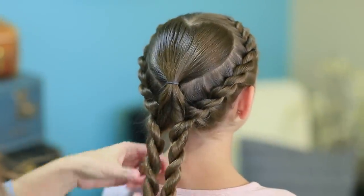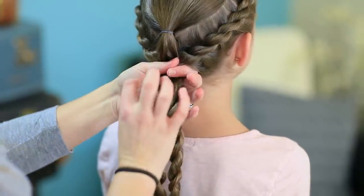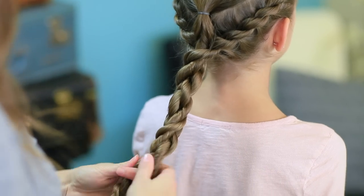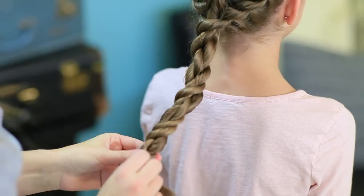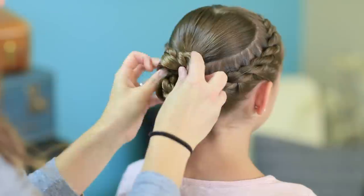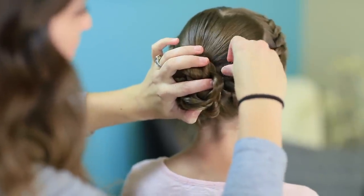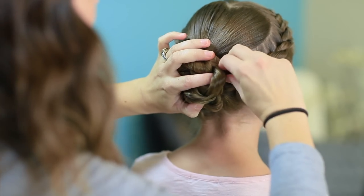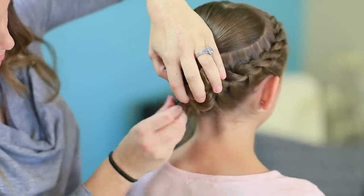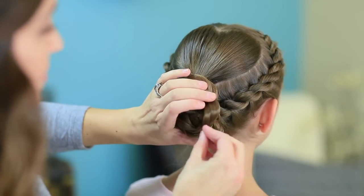Go ahead and do the other side exactly the same. When you get to this point, you can add an elastic and let them hang down, or let them loose and make it a ponytail with a ribbon or bow. I'm going to take the twists and just twist them together so it looks like one big giant twist. Then take it up and make a fancy bun right here on the back of her head. Tuck those ugly ends underneath and then use spin pins or bobby pins to reinforce if you need them.